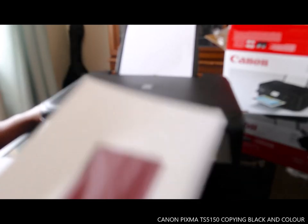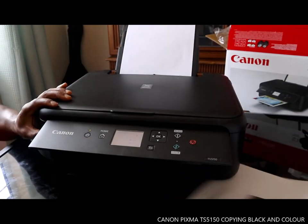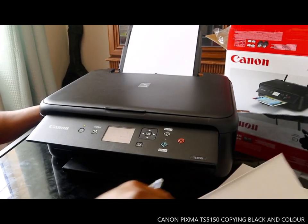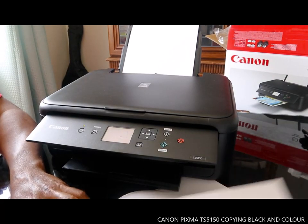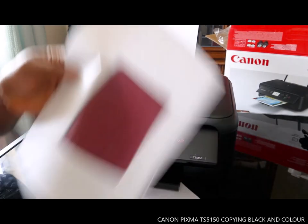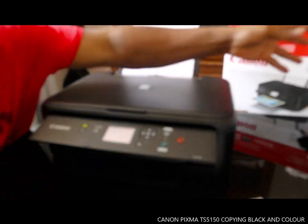Here is the color copy. And here is the black copy. I'm happy with what I've just done. This is how to print — this is the black copy and this is the color copy.